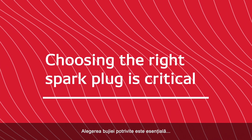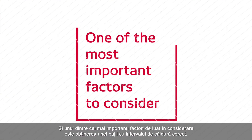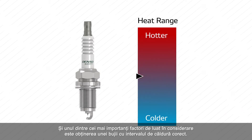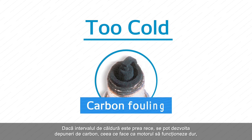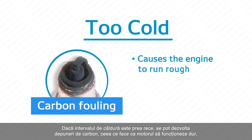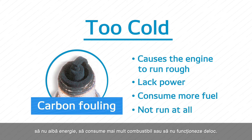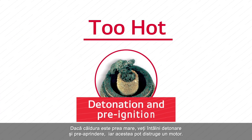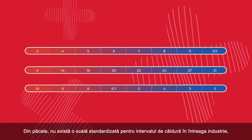Choosing the right spark plug is critical — your vehicle's performance depends on it. One of the most important factors to consider is getting a spark plug with the correct heat range. If the heat range is too cold, carbon fouling may develop, which causes the engine to run rough, lack power, consume more fuel, or not run at all. If the heat range is too hot, you'll encounter detonation and pre-ignition, which can ruin an engine.